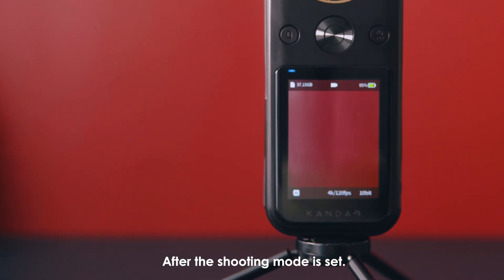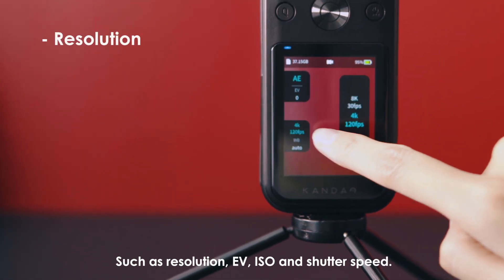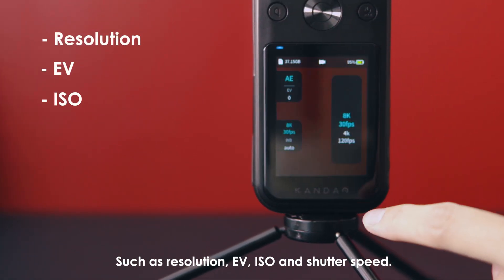After the shooting mode is set, swipe up to set up the parameters, such as resolution, EV, ISO, and shutter speed.